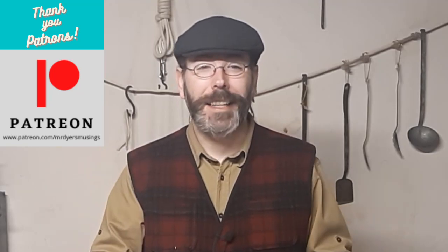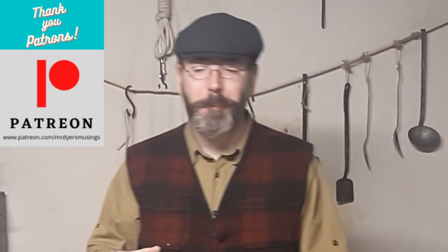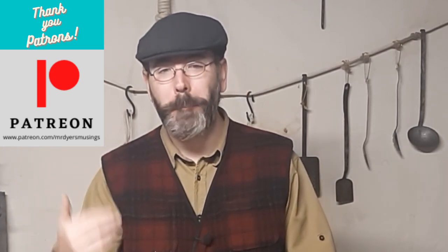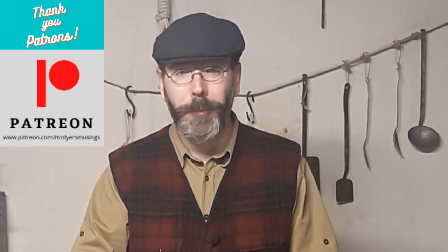What mess kit should I get? I've done videos like this before. Mess kit videos tend to be the most popular videos on my channel. A lot of people find my channel through mess kit content. This particular video is going to try to answer what makes a good mess kit, a great mess kit, and an awesome mess kit.